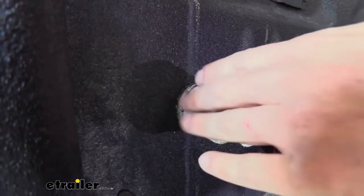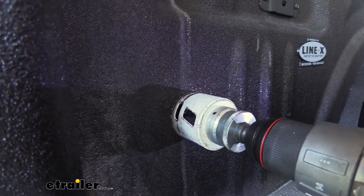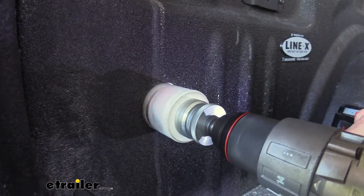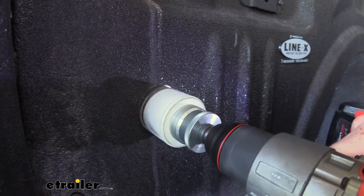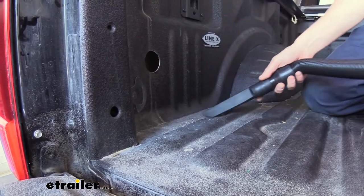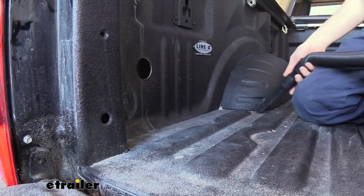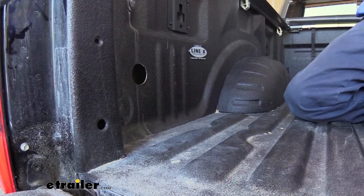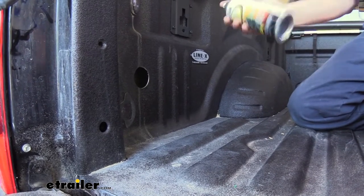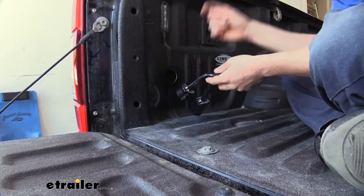I'm not pushing very hard when I'm doing this, because once this goes through to our fender on the other side, we don't want to poke our drill bit into that and make a dimple mark on the outside. Now we'll just vacuum up this mess and protect our bare metal from the elements with a little bit of clear coat.